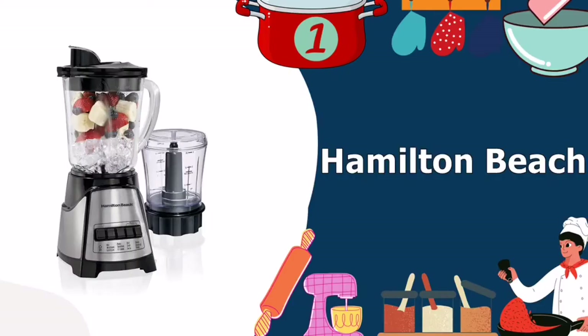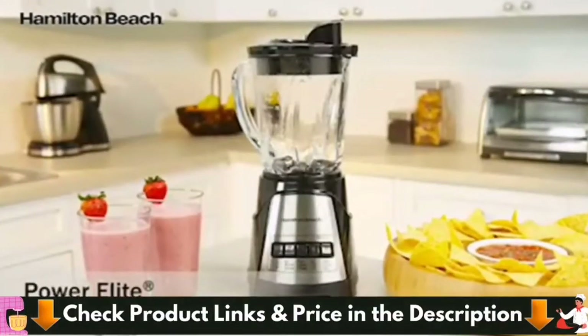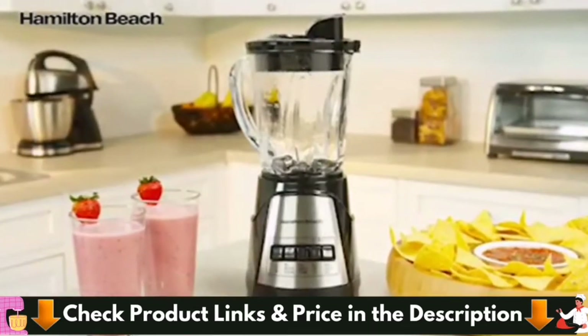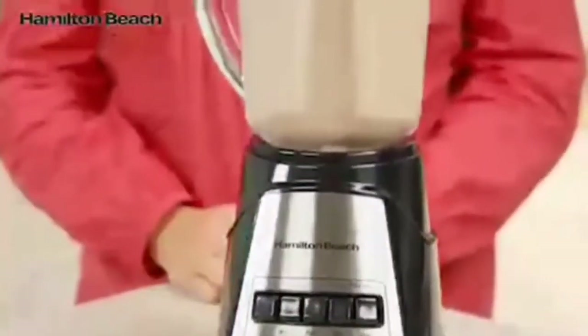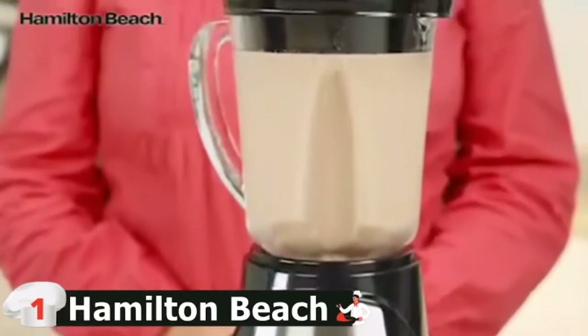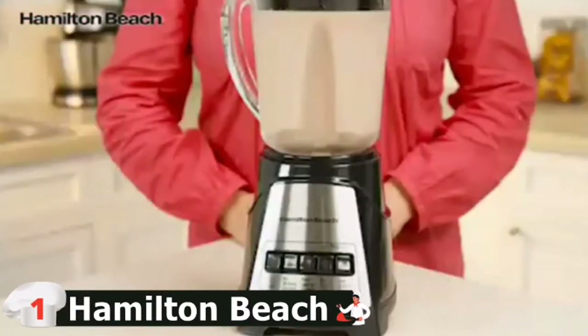Our number 1 choice for top 5 best blender for margaritas is the Hamilton Beach Power Elite Blender. If you love delicious smoothies, shakes or icy drinks, the Hamilton Beach Power Elite Multifunction Blender is the tool you need in your kitchen. It has 700 watts of peak power and can create the ideal combination every time. With just a few touches, you may make traditional smoothies, icy beverages, and shakes.